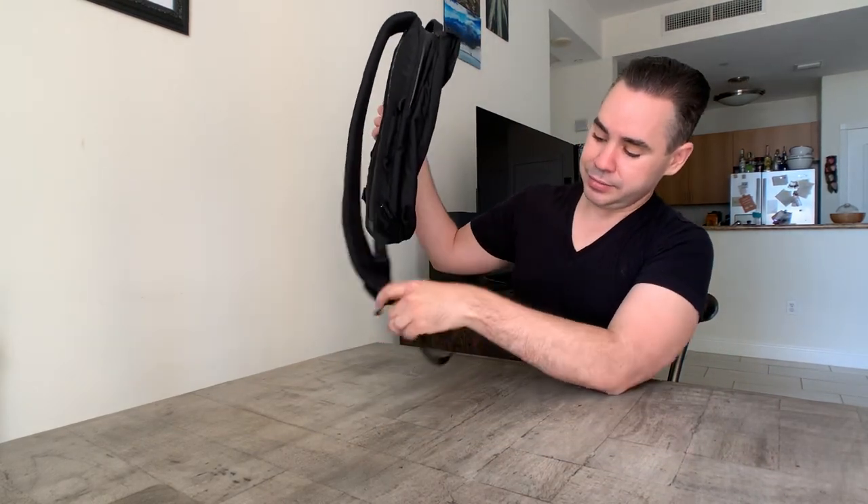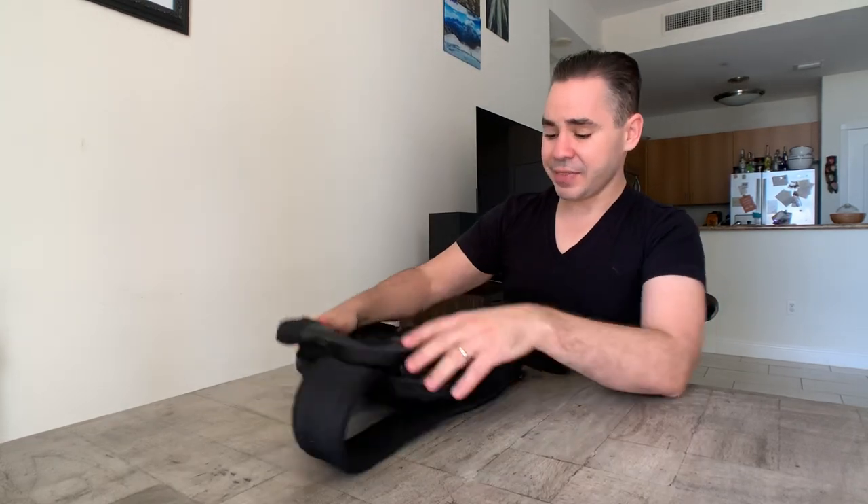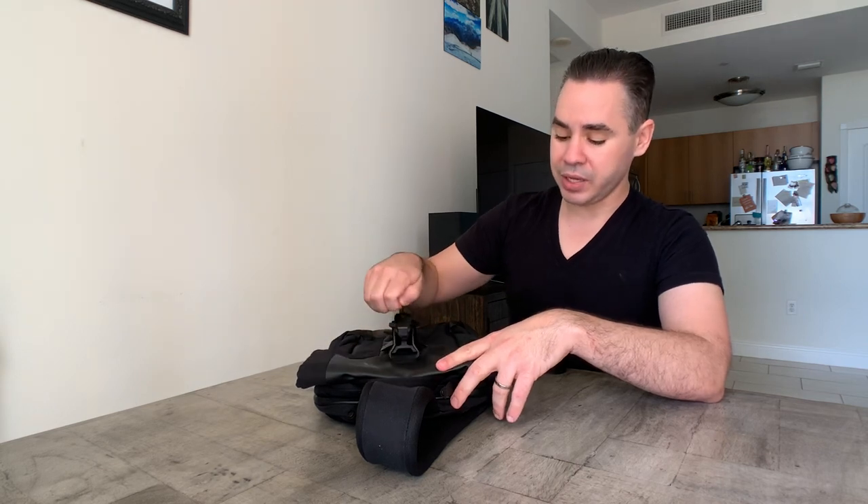Things I didn't like: the dangly webbing issue, and that you can only get to the main compartment from the top-loading section — though that's minor. The price is also a consideration: at $180 for a sling it's pricey, and for that you could get a number of other options. Who would use this? A commuter with a lighter EDC, someone with a smaller laptop or iPad, or a traveler who doesn't carry a lot.